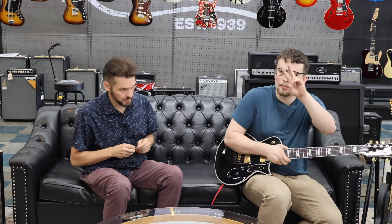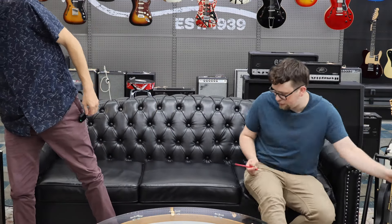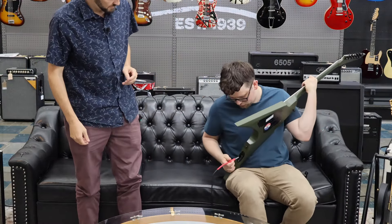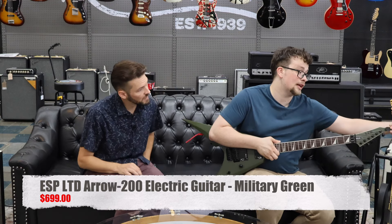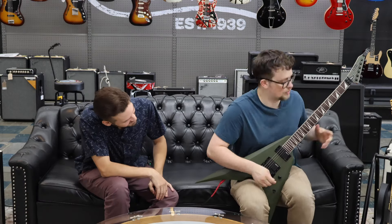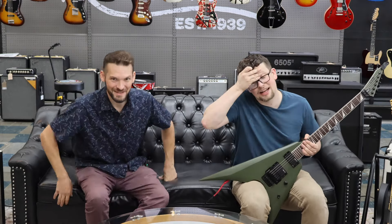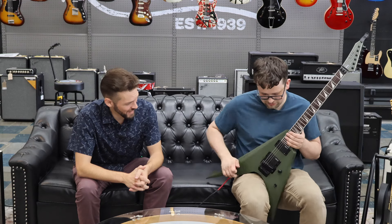We're moving on — we've got two more lines to check out. LTD does have more models, but we're just showing what we currently have. The next one is the Arrow series — it's based off the Flying V. This one also has a Floyd Rose with a locking nut. If you're into reverse headstocks, this one has a reverse headstock. Flying V guitars are not very good for sitting down and playing, but if you want to rock out it's really cool. It's probably the most rockstar-looking guitar shape.